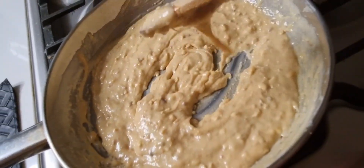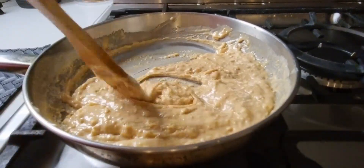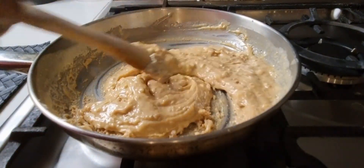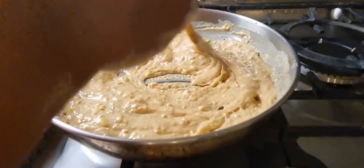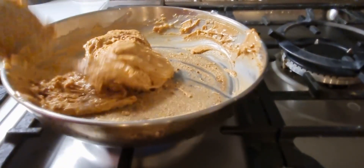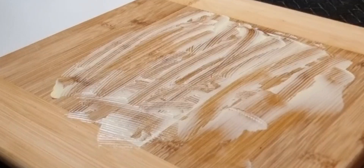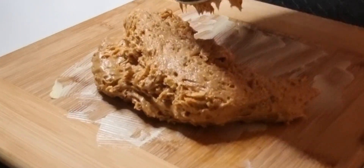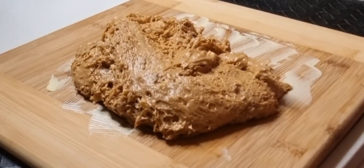Make sure you do this on low heat. Once you reach the right consistency, it's ready to transfer onto a chopping board. Apply some butter onto the chopping board — make sure you keep it ready before you start cooking. Do this very quickly while the mixture is still hot.